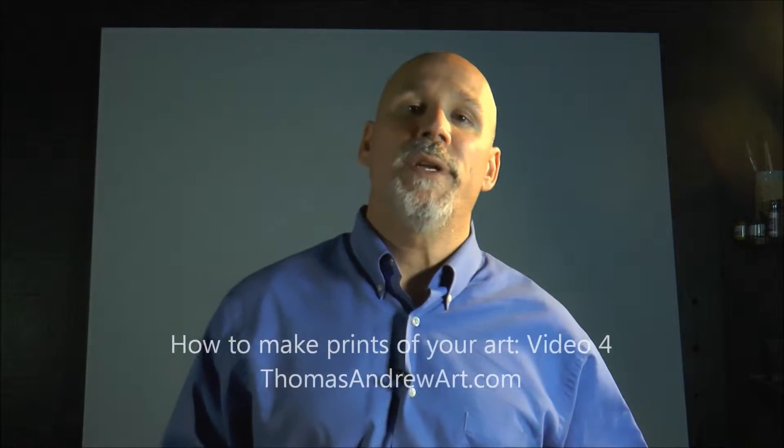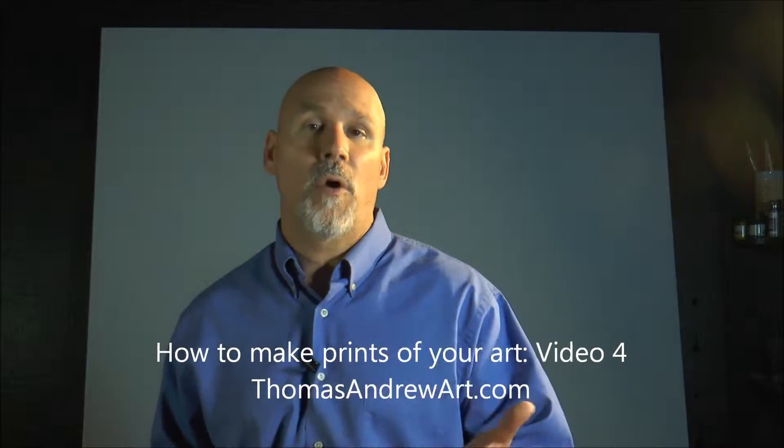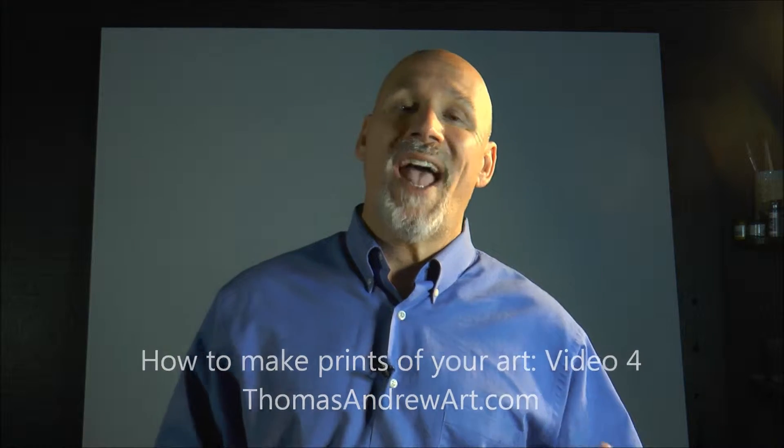We're talking about making prints — it's really not that hard if you're an artist, but most artists don't know how to make prints of their work. You've got to start with a good photograph. I've covered that in a video, so look for that.